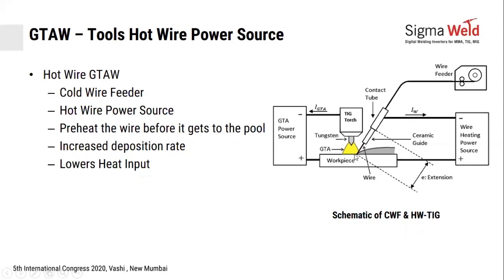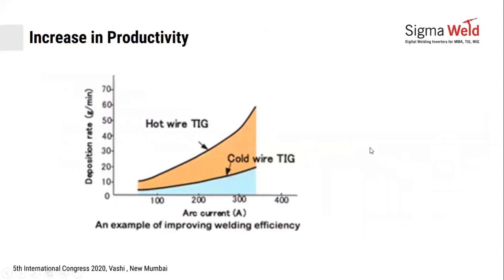I hope this logic is clear. Typically, if you are doing manual welding at 200 to 250 amperes with cold wire feeding, your deposition rates are about 10 to 12 grams per minute, or roughly half a kg to 600 grams per hour. If you move to hot wire in manual welding, you can achieve about 20 to 25 grams per minute — approximately 1 kg per hour.